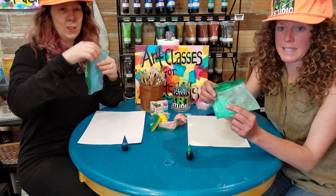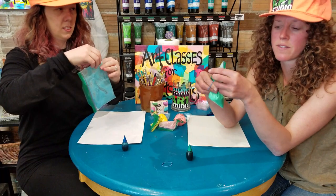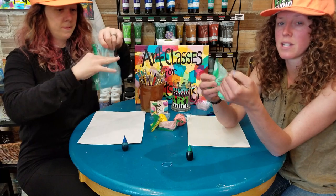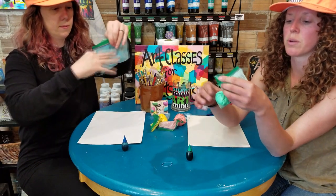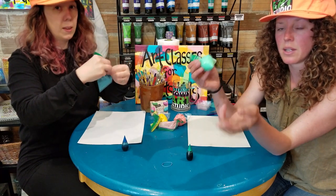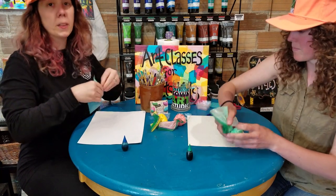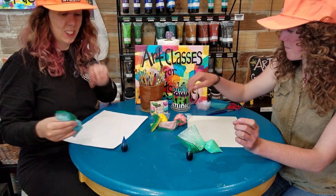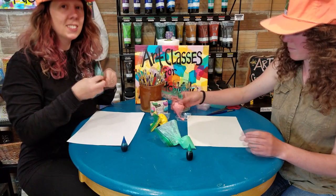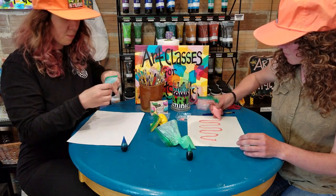Once you're all finished mixing, you can kind of bunch it up a little bit and put a rubber band around it — that'll make it easier for the kids to hold on to. We're going to put a rubber band around it, cut a little bit of the tip off, and then your kids can use it to draw on their paper. If you use thicker paper it works out really well. You can even print out a cool design that the kids could trace using the different colors of bumpy paint they created.